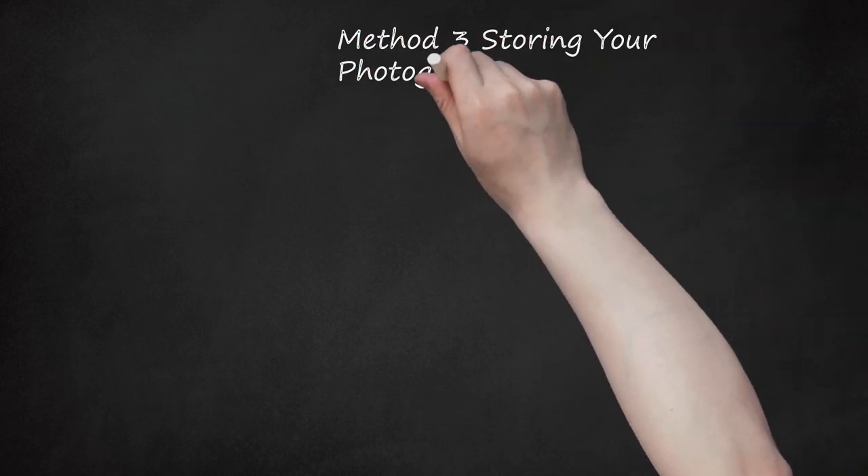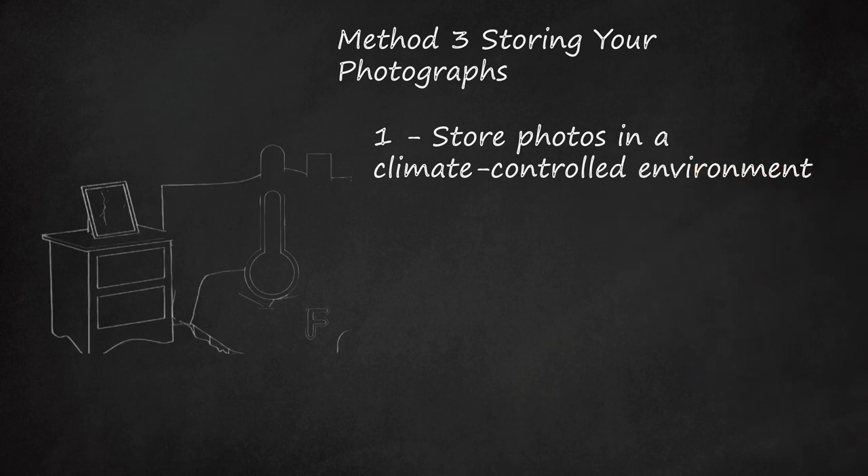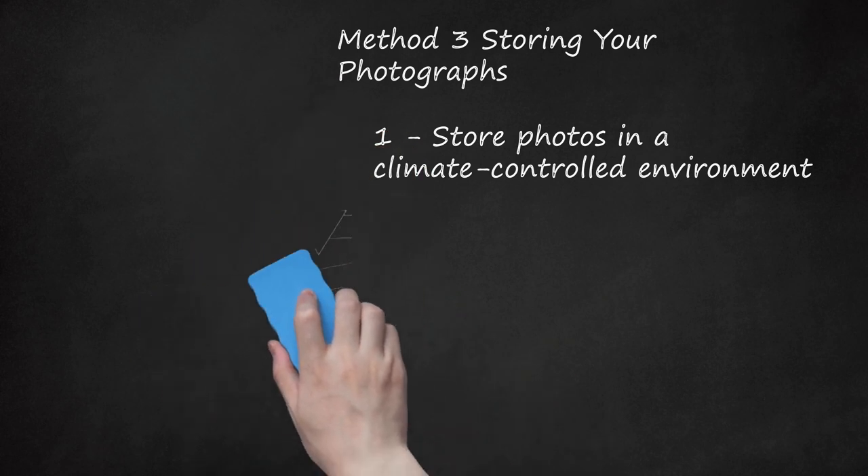Method 3: Storing Your Photographs. Step 1: Store Photos in a Climate-Controlled Environment. Photographs can be damaged from exposure to water, sunlight, heat, and moisture in the air. Humidity can cause photographs to stick together, while high temperatures cause photographs to become very brittle. Store your photographs in an environment that has low humidity, is not exposed to direct sunlight, and does not experience extreme temperature fluctuations. Ideally, the temperature should be below 75 degrees Fahrenheit. Do not store photos in a hot attic or in a garage or basement where the images may come into contact with water. Keep your photographs in a temperature-controlled section of the house, like a bedroom or hallway closet.